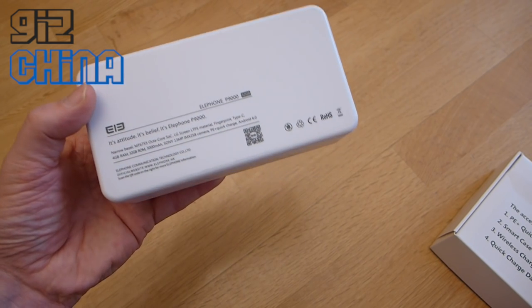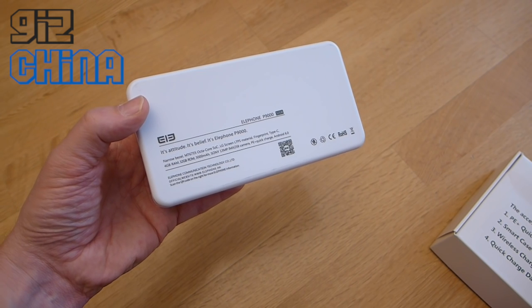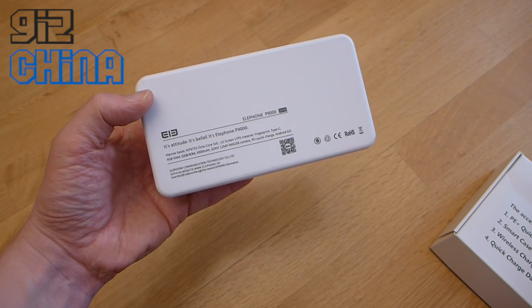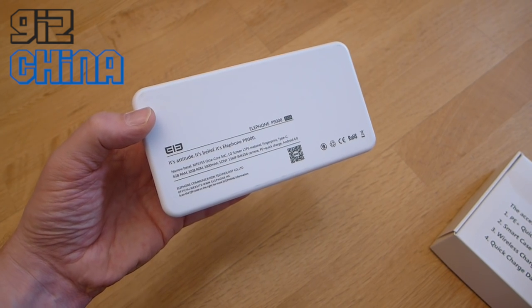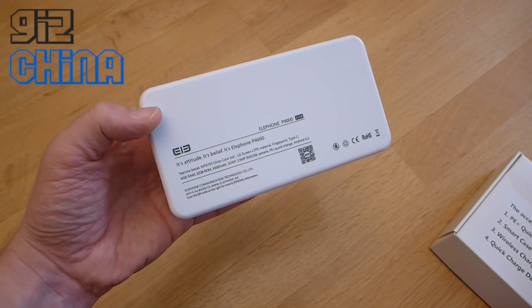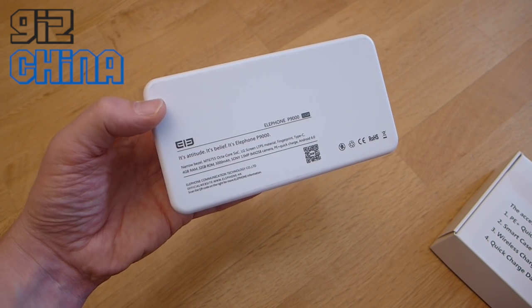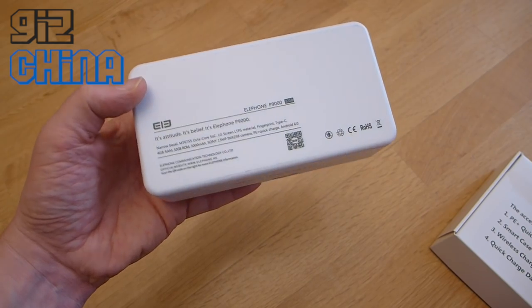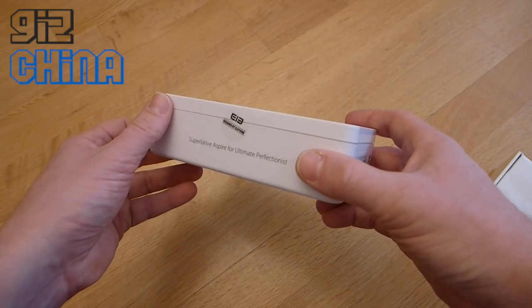This is the Elephone P9000, the standard version — the model with the 13 megapixel rear camera. We've got USB Type-C, a narrow bezel design (not the bezel-less design), and it runs an octa-core Helio P10 processor. We've got four gigabytes of RAM, 32 gigabytes of internal memory, a 3000 mAh battery, quick charging, and Android 6. So this is a pretty exciting phone.